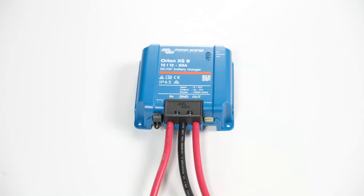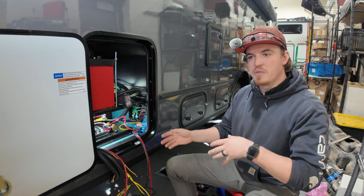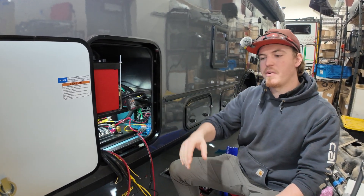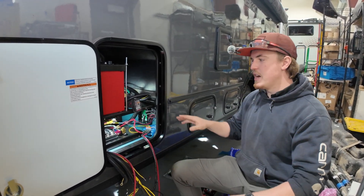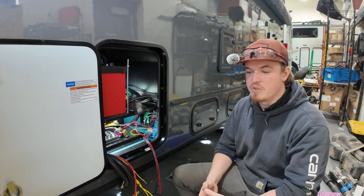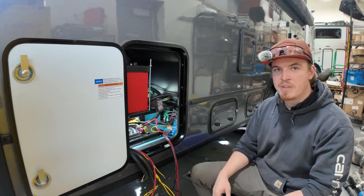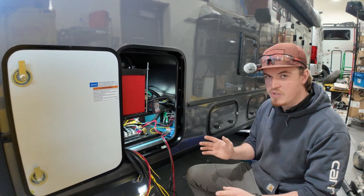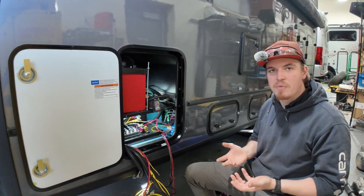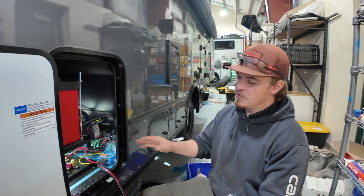So this is the Victron Energy Orion XS 50 amp DC-to-DC charger. It's going to take the 12-volt DC off of the Mercedes Sprinter battery and charge the house system, which is also 12-volt DC, with 50 amps of charge. It's a really reliable charger — charges 50 amps at idle and while you're driving. Very consistent charge that functions independently of all the other charging systems. So all together, once the engine's running, it's a very, very fast charge.